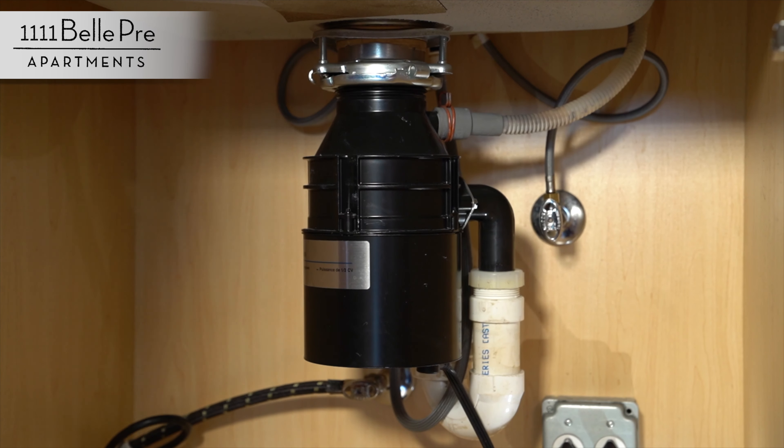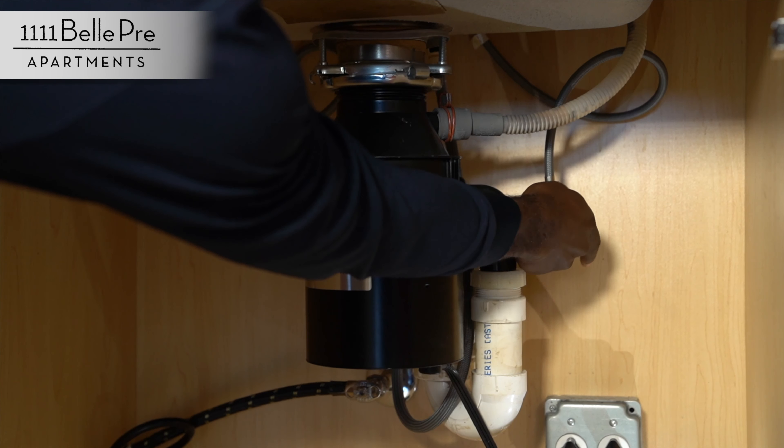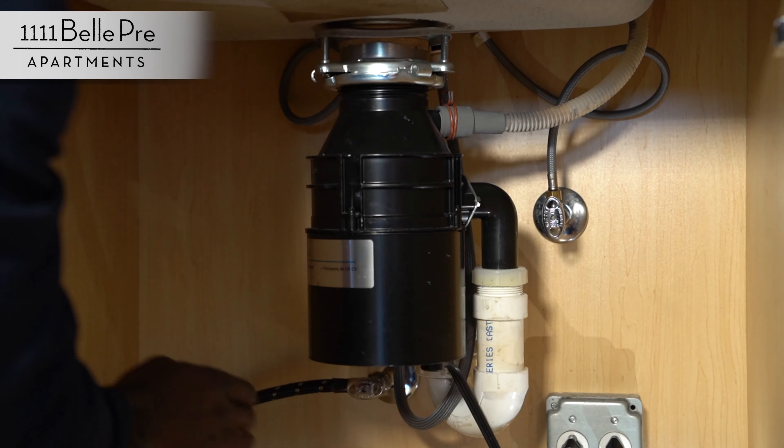There will also be a saddle valve you'll want to know about. These are your valves right here. Turning them this way will shut the water off, and turning them the other way will open it. You have two of them — one is for the cold and one is for the hot.